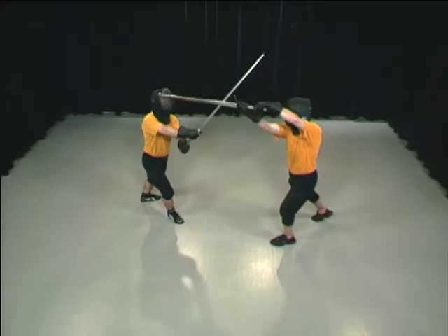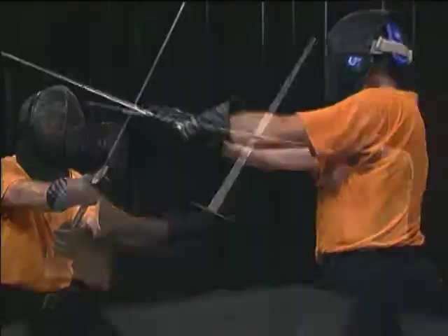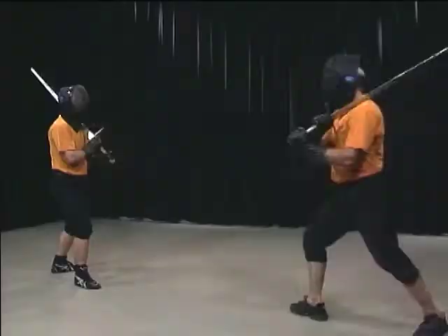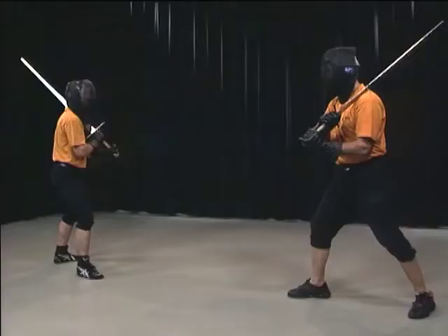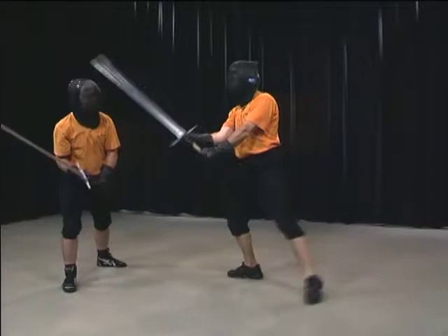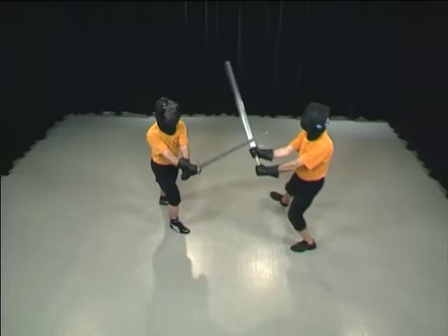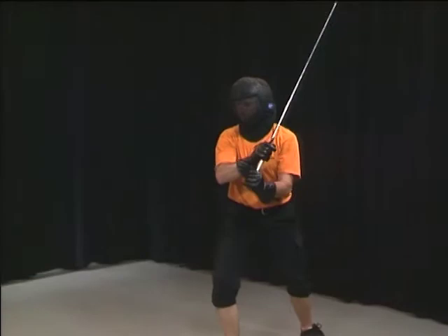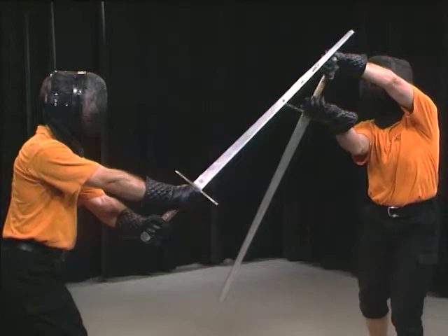Here, Hans strikes a Sturzhau from the left side. The movement is an exact mirror image of the right version. Hans uncrosses his arms in order to hit Alex behind his defense. Here, Hans again uses the left Sturzhau to draw Alex's defense to the side and then attack the other side. He begins with a left diagonal Oberhau and uncrosses his arms during the movement, then moves the point through under Alex's defense in order to finally hit him on the left side of his head with a strike.